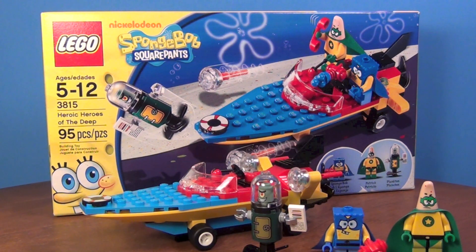I thought I would review this because I have reviewed all of my superhero sets already. In honor of the new Man of Steel movie coming out with Superman — Superman's awesome — I thought I would do something superhero related. And I had this Heroic Heroes of the Deep set sitting out, so I thought I would review it for you guys because I think it's a pretty cool little set. Like I said, it's only $15.